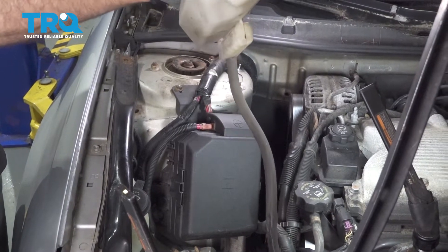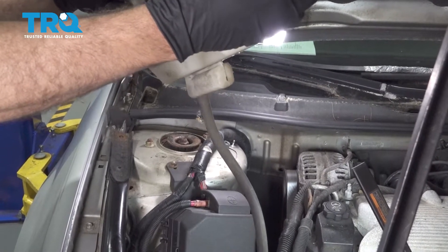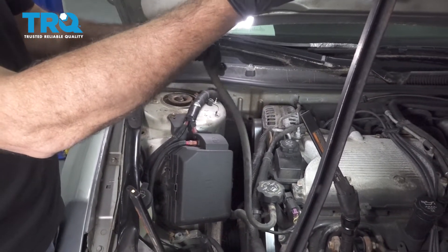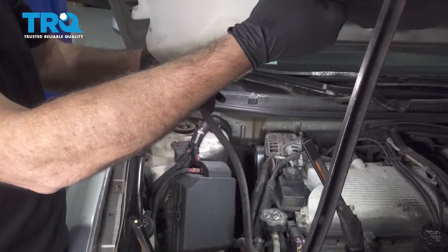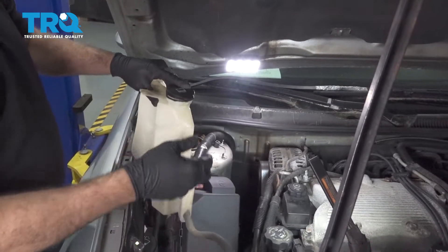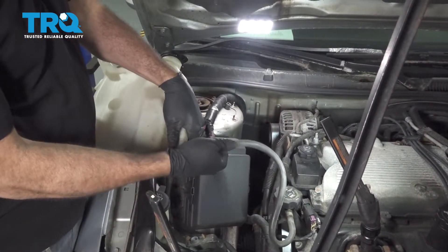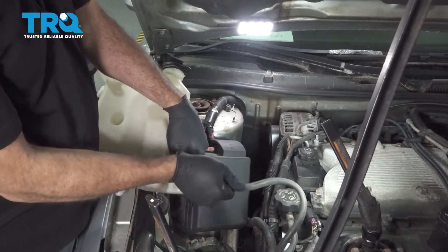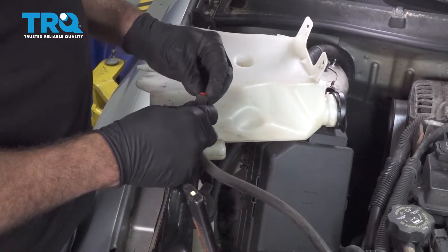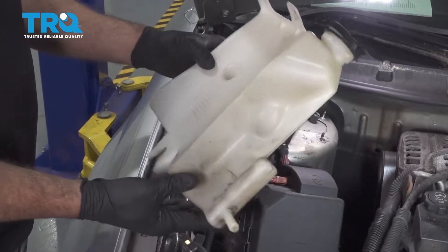If you have coolant inside the tank, I'm going to pop open the lid a little bit. I'm actually going to use the hose itself to drain it back down into the engine. Go ahead and twist off this hose here — we have a little plug. I'm just going to pop this in, and we'll set that aside for now and remove our tank.